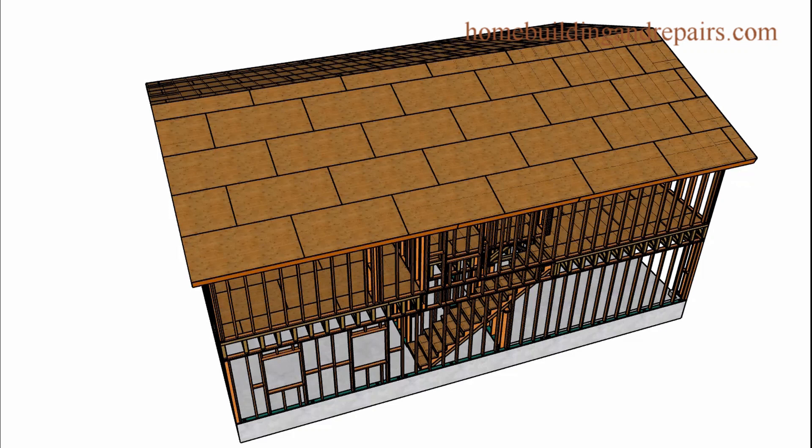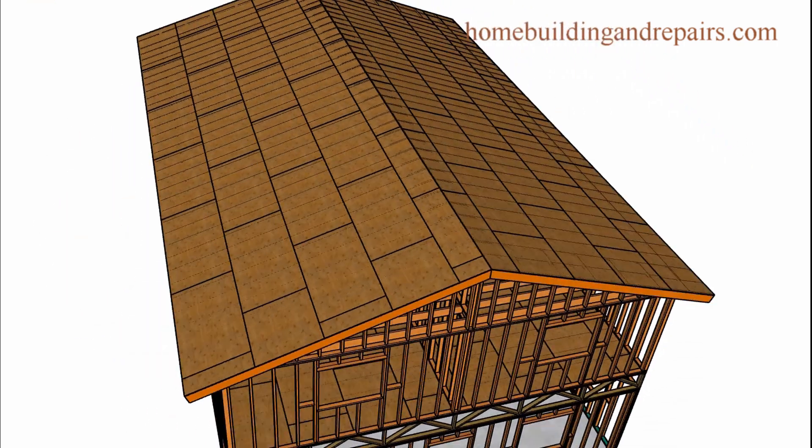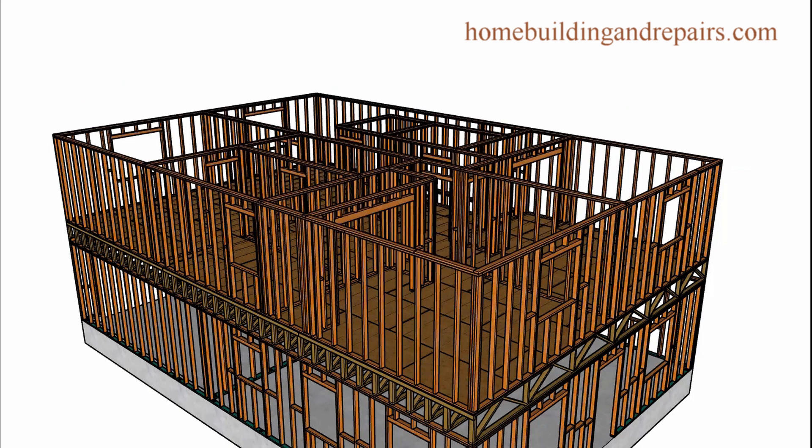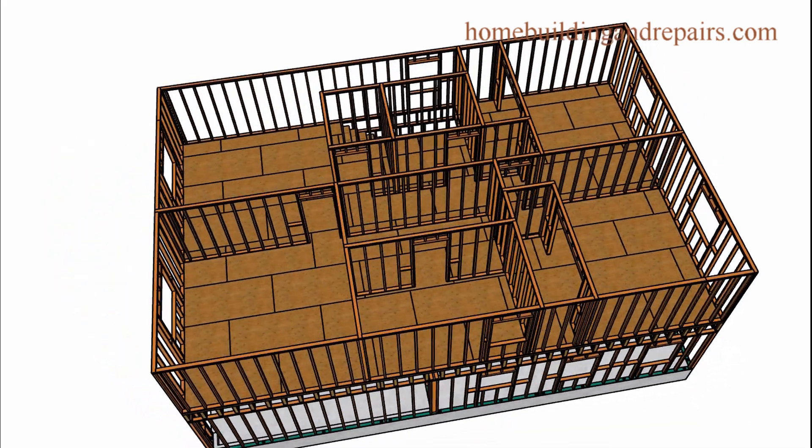Here is another video in our series about the two-story house with the open floor plan. In this section, we are going to be going over the roof framing, ceiling joist, roof framing, and the sheathing.